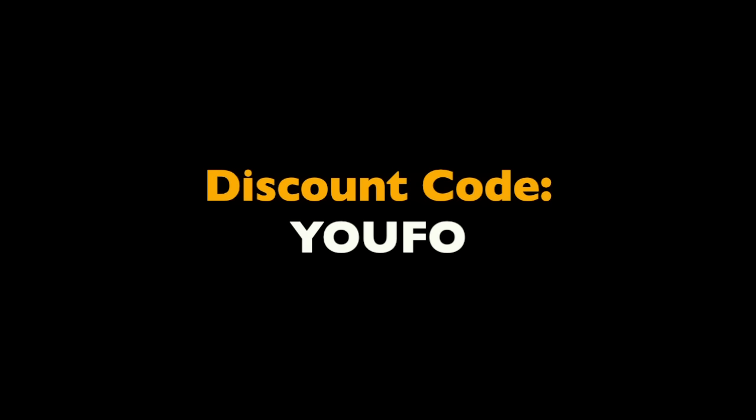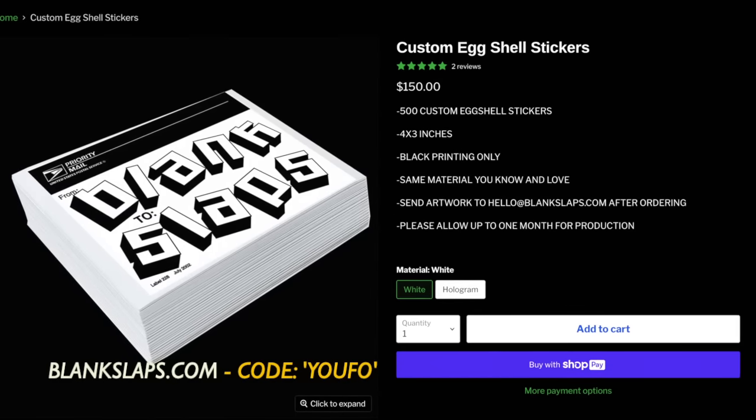Make sure you go over to BlankSlaps.com and use the discount code UFO for 10% off your entire order. BlankSlaps.com has everything you need for the sticker game.